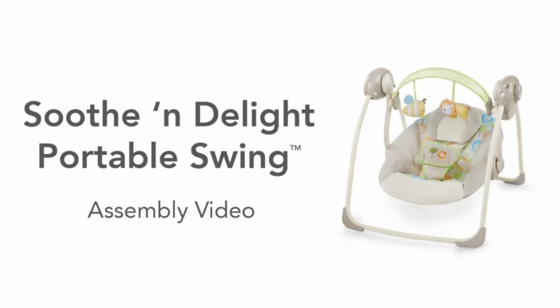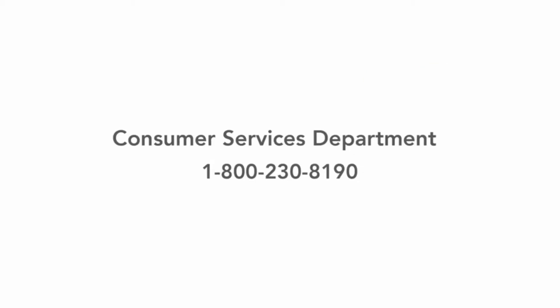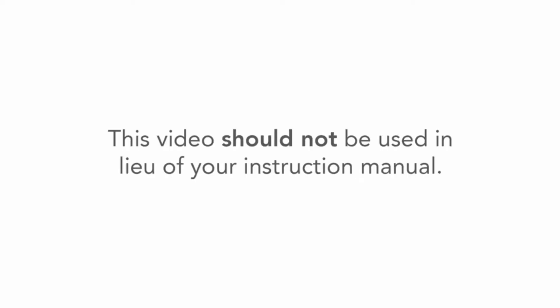Thank you for purchasing the Soothe and Delight Portable Swing from Ingenuity. This video will guide you in assembling your swing. If you have additional questions, please refer to your instruction manual or call our helpful Consumer Services department at 1-800-230-8190. This video should not be used in lieu of your instruction manual.